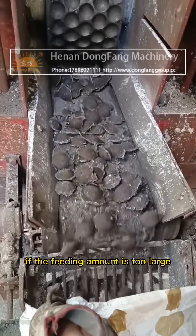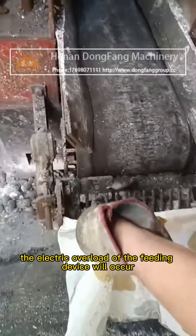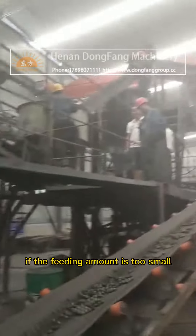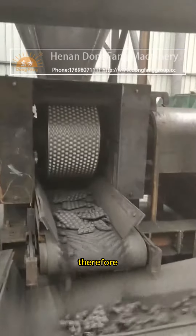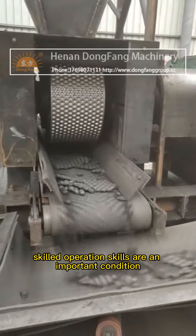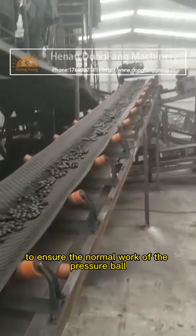If the feeding amount is too large, the electric overload of the feeding device will occur. If the feeding amount is too small, the ball will not be formed. Therefore, skilled operation skills are an important condition to ensure the normal work of the pressure ball.